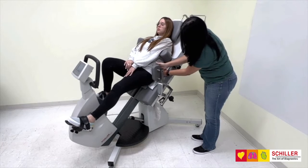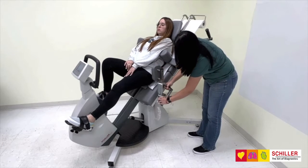The depth, height, and length of the hip support can be adjusted individually for each patient.